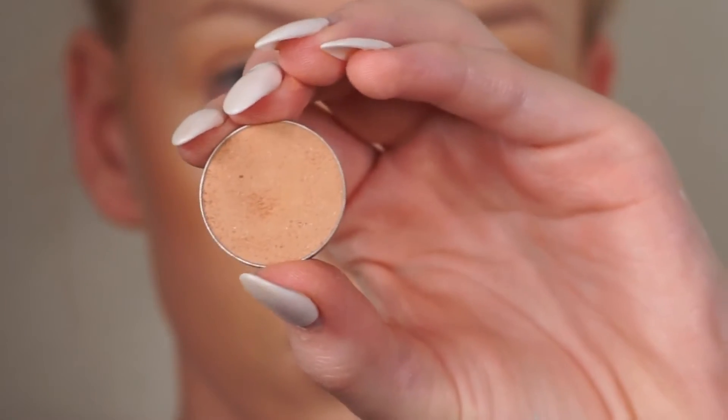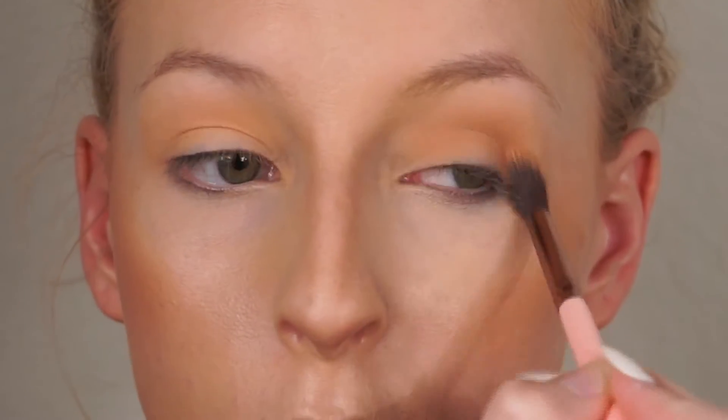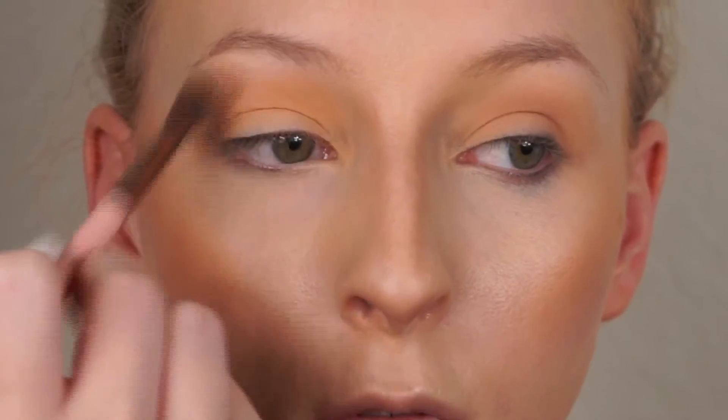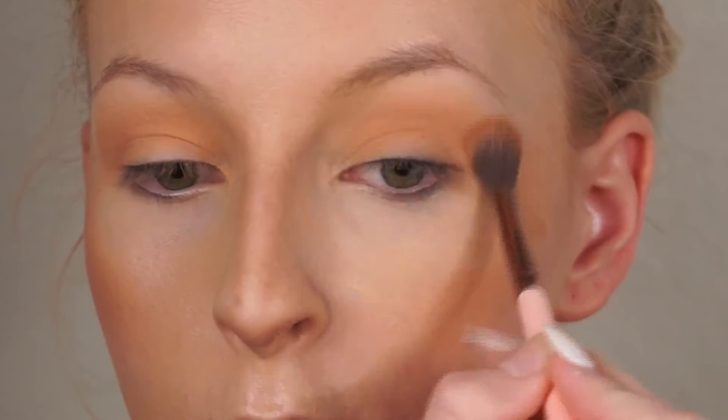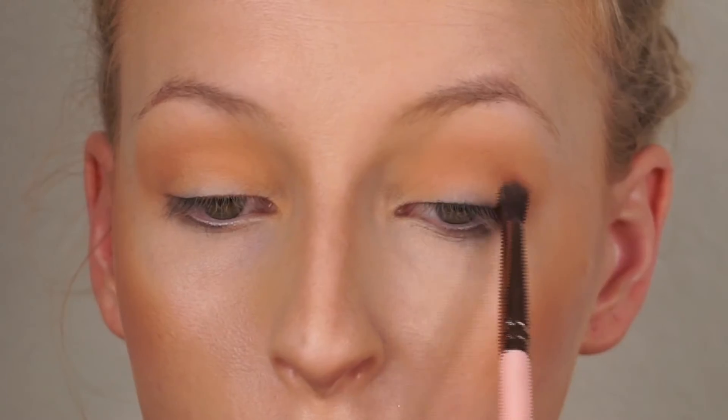I'm now taking Creme Boule, which is another Makeup Geek shadow, on that same blending brush, putting it in the same spots where we put Peach Smoothie. This is going to add more definition to our eyes since I don't have a super prominent crease. I am going to be slightly winging this shadow out so it doesn't look super rounded — I want to give my eyes more of a cat eye effect.